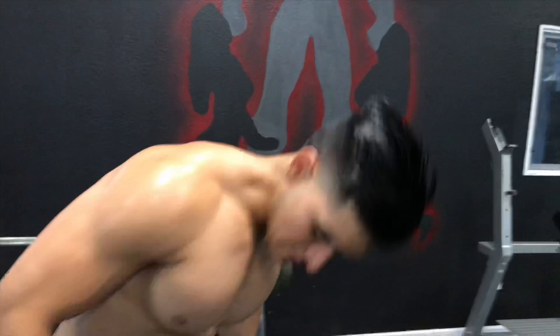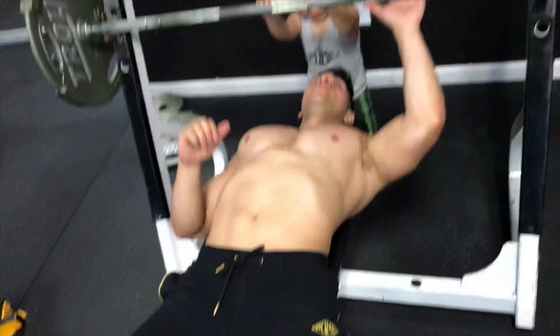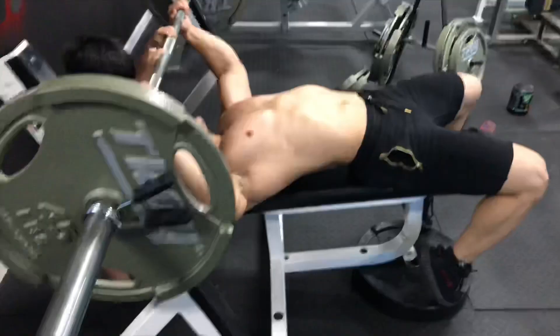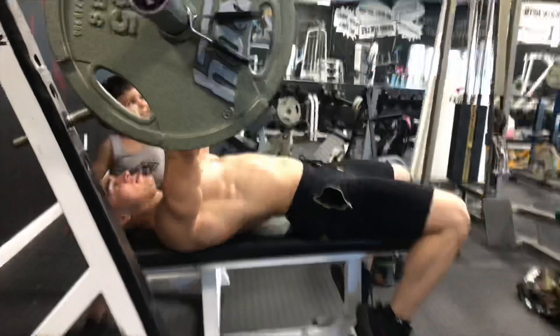Currently I'm at 165. I'm gonna maintain at this weight, and then if we have anything going on I'll drop five to eight pounds. Here we go — Dawson's gonna spot me again.